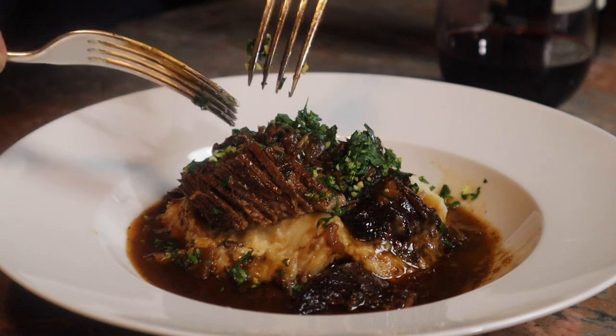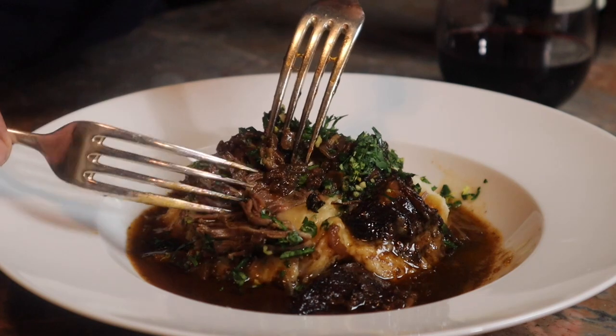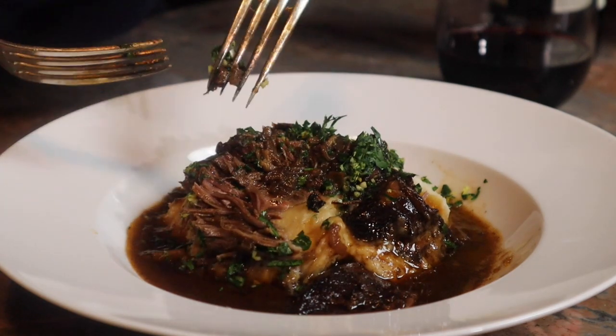Hi everyone, in our workshop today we're going to be cooking this wonderful melt-in-the-mouth Jacob's Ladder short rib of beef.